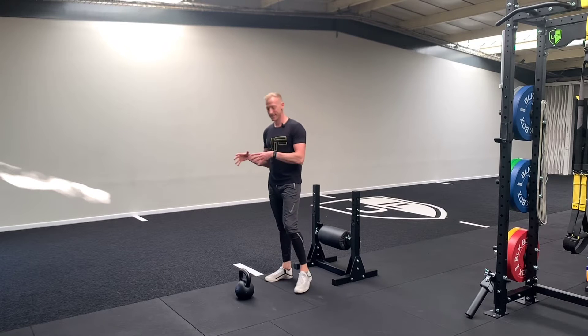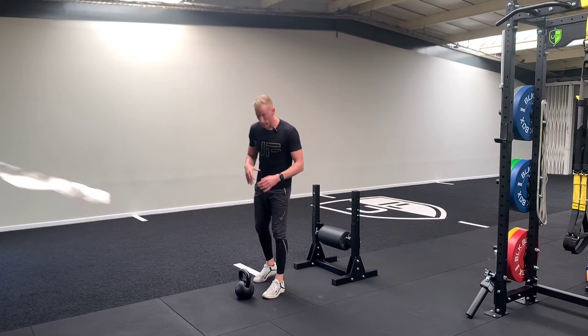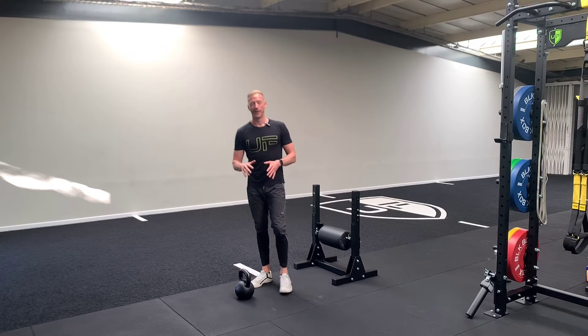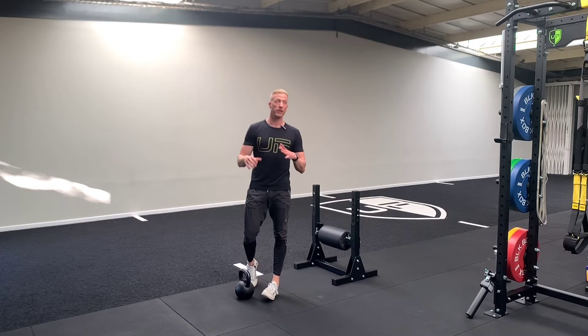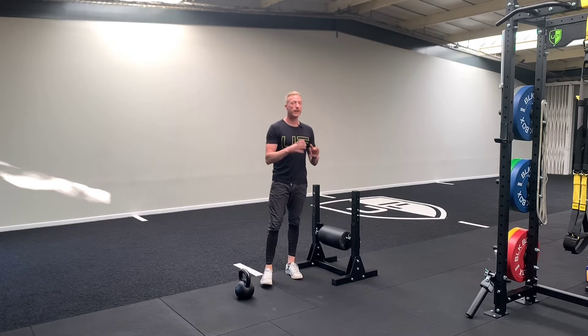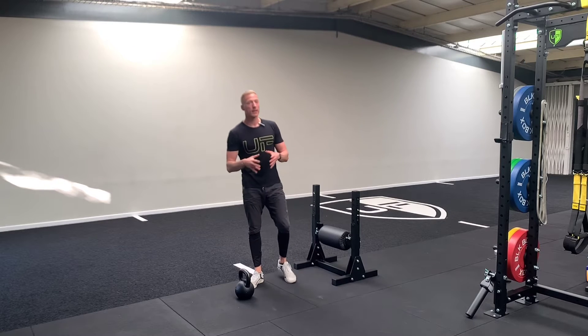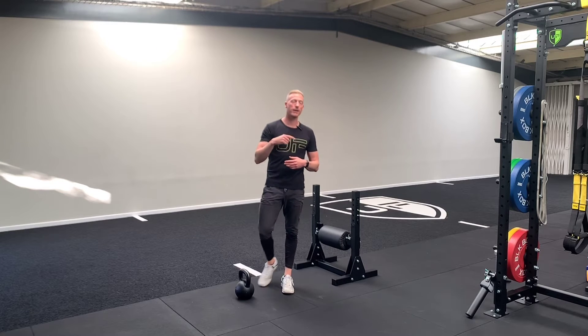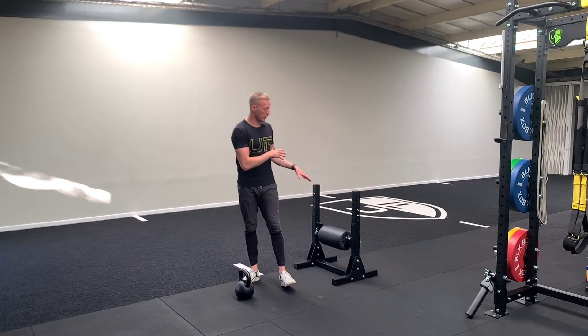What's up team, here is a lower body finisher that if done properly with heavy weight will destroy you. We have one to two rounds — that's all you need. We have 10 swings, 10 B stance deadlifts, 10 Romanian deadlifts, 10 sumo deadlifts, and then 10 single leg hip thrusts on this pad.